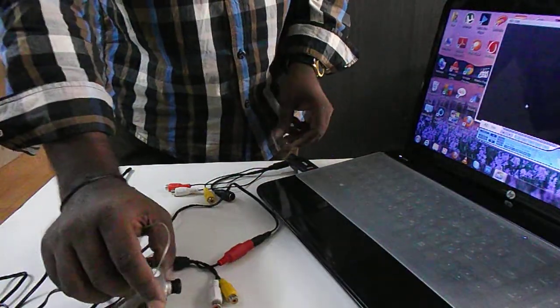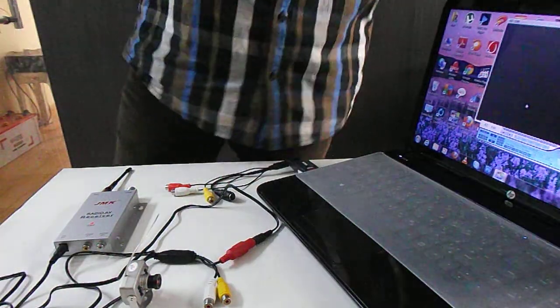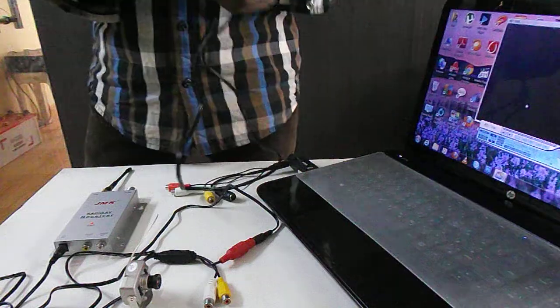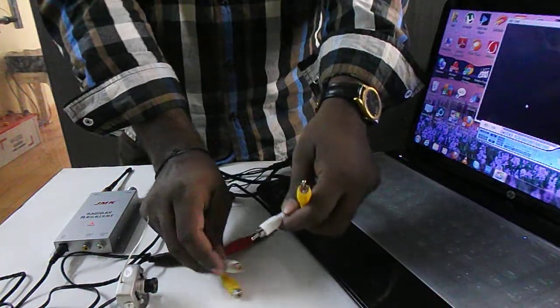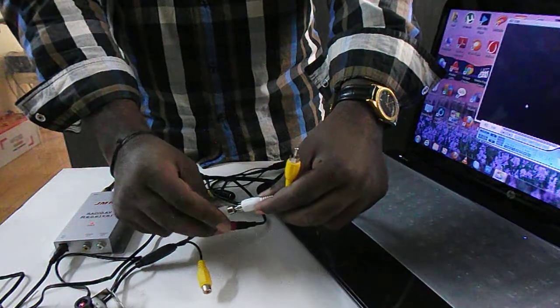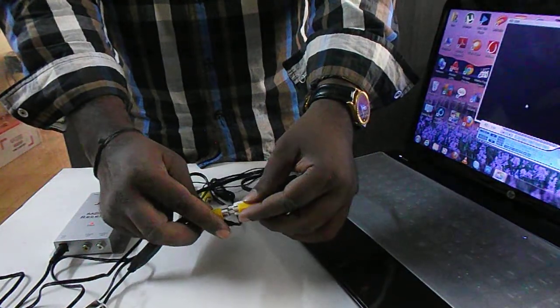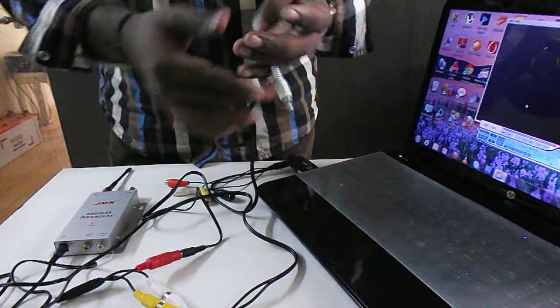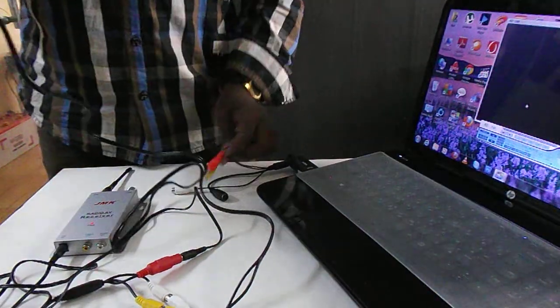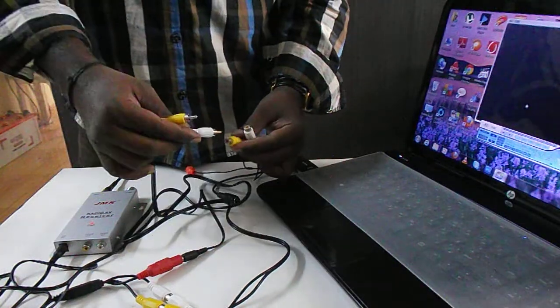You can also directly connect the camera to the laptop using the saving card. Fix the white male card with the female card. This is the AV card, and you can also directly connect with this pin.